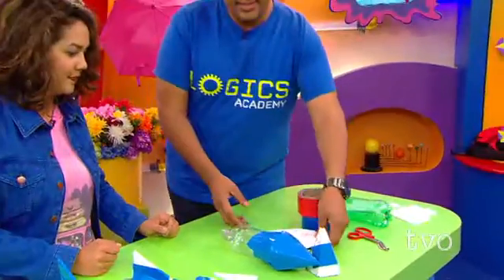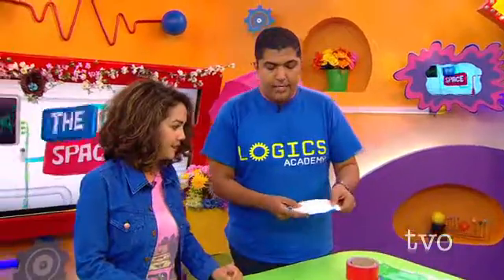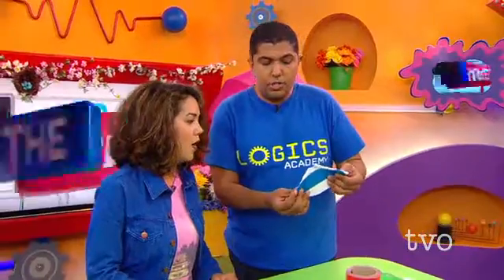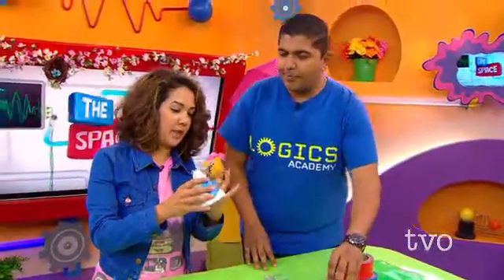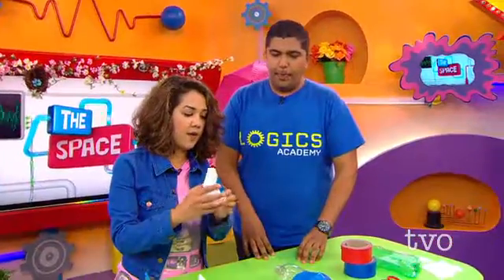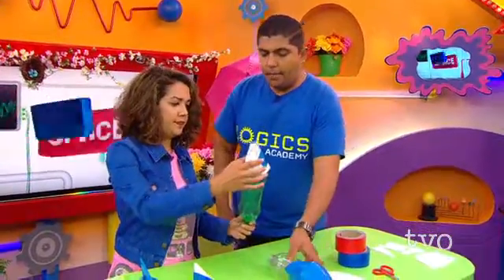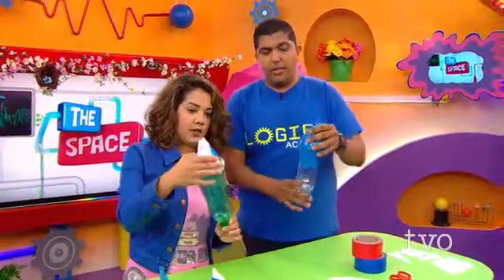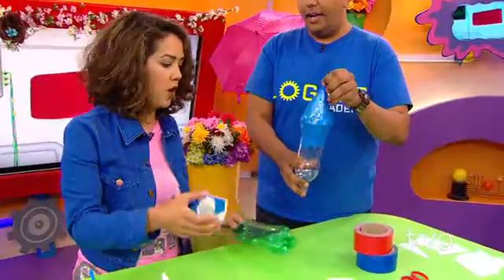Anthony McLachlan: OK, what's our first step here, Ramy? Ramy: So first step, we're going to take six pieces of the triangular plastic and tape them together so that they're stuck together and they can shape the cone of the rocket. Anthony: OK, so then we tape that down. And then once we have the cone, what do we do next?